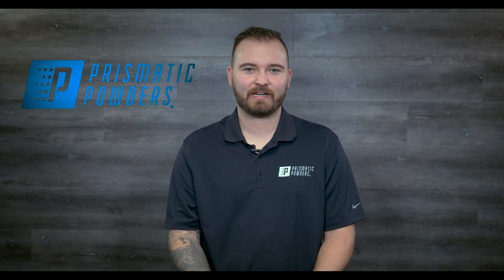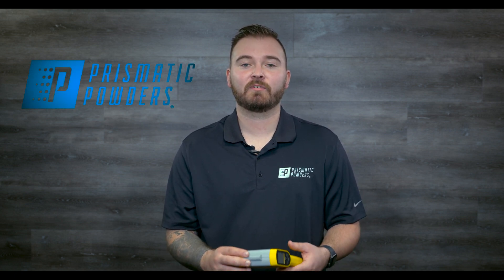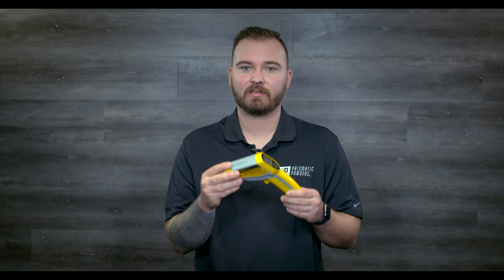Hey everybody, Staben here for Prismatic Powders. Today we're talking about the infrared thermometers, or IR thermometers, and why they are a must-have tool for your powder coating operation.